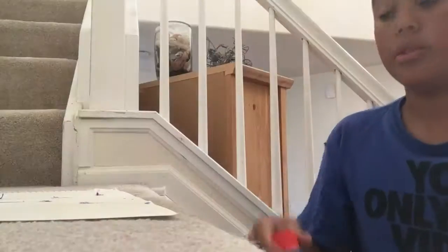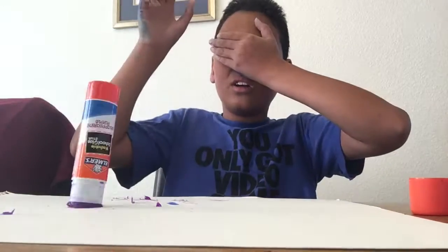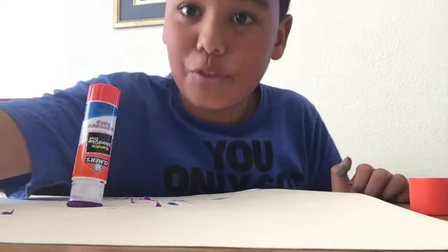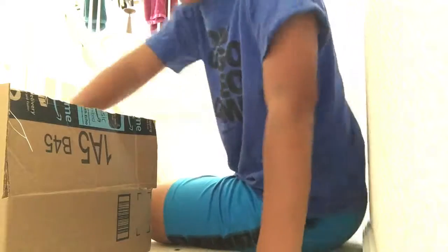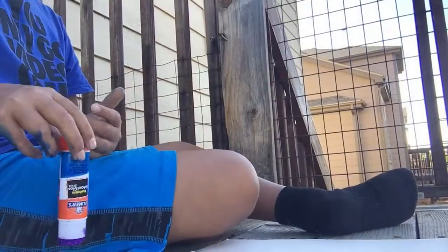Let's go. This is the up the stairs shot. This is the no look. Let's go, first try, in the box shot. Let's go. First try, the outside shot.